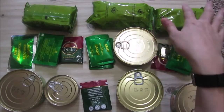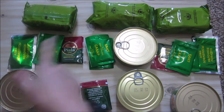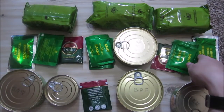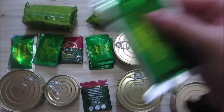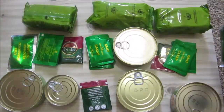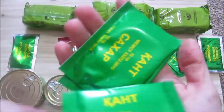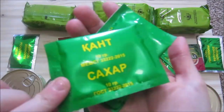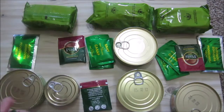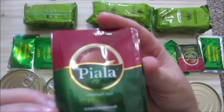We've got three packets of biscuits, one for each meal. We've got two apple jams — one for breakfast and one for supper. We've got eight packs of sugar: three for breakfast, three for lunch, and two for dinner. And we've got three packets of tea.